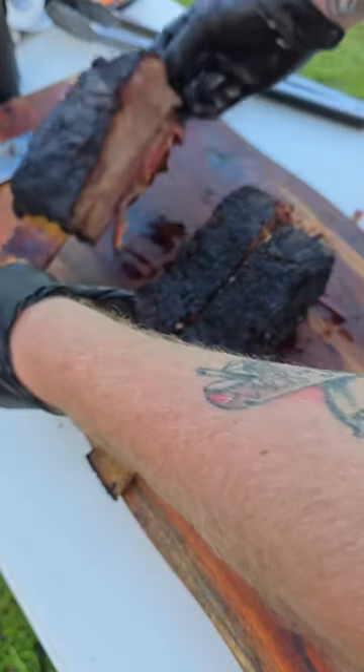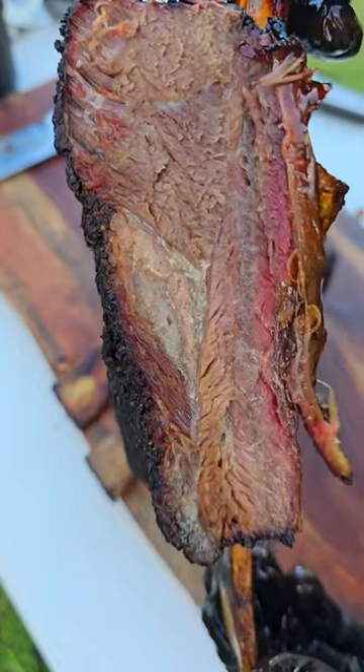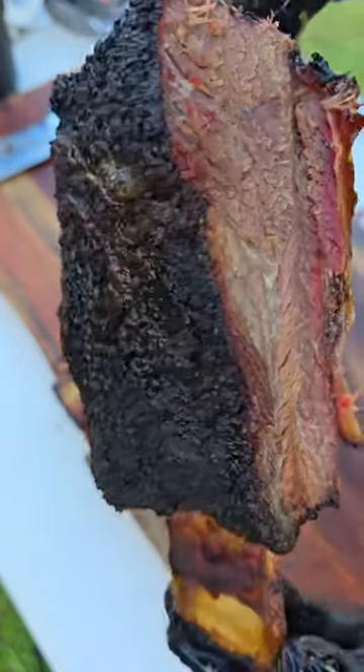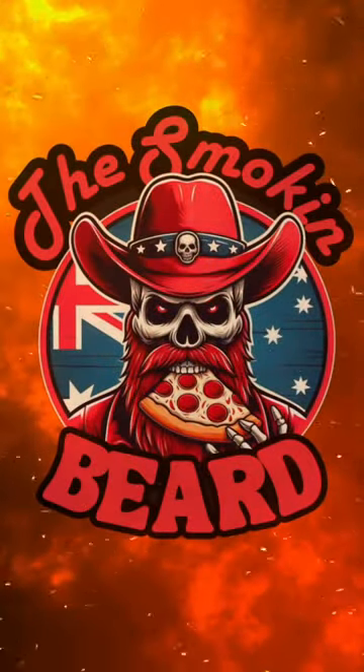And this is our finished product — smoked beef shorties with an awesome bark. Have a look at that! Guys, if you've never smoked beef shorties, put them on your menu. You won't regret it. Thanks for watching, and I'll see you in the next one.